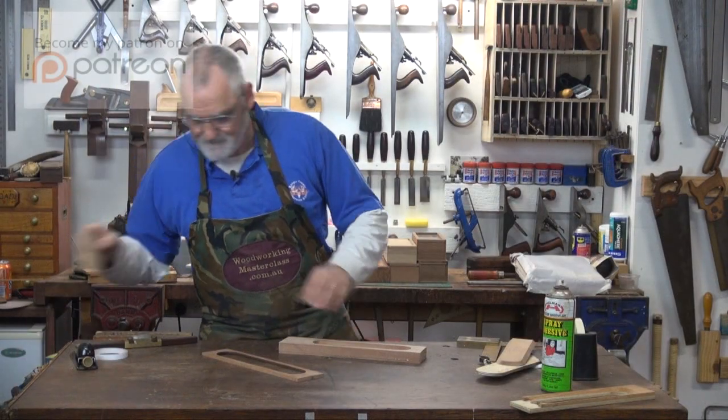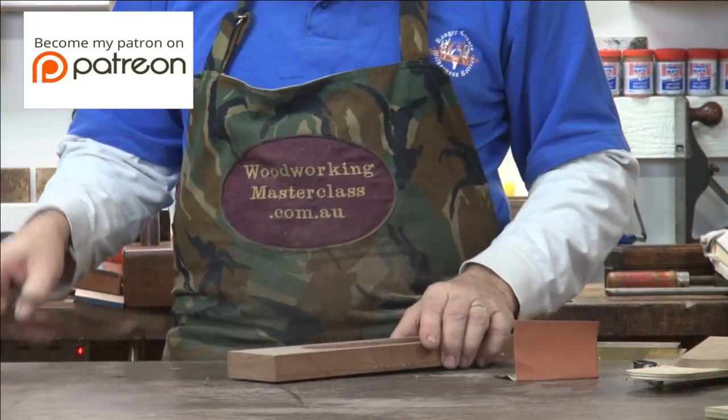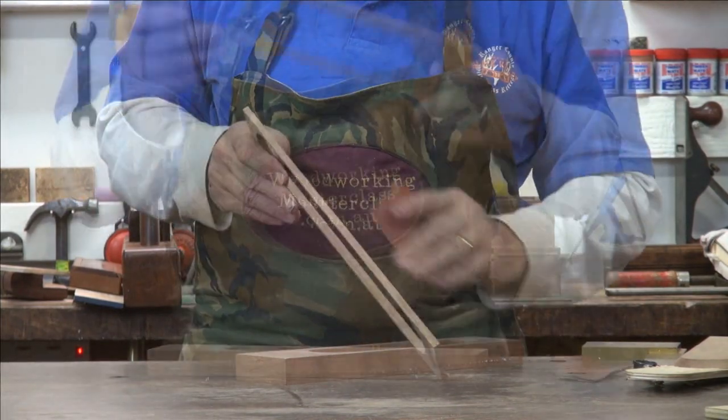A little bit of 320. I'm just going to take that sharp edge off so that's nice and smooth. Now take this top slide, same paper, just take that really sharp edge off.